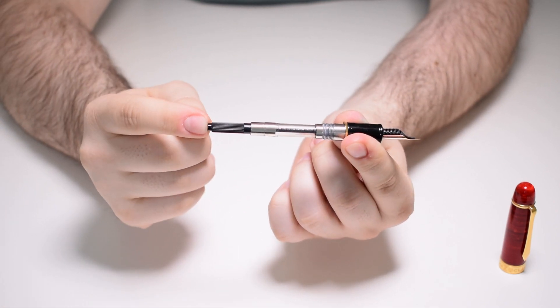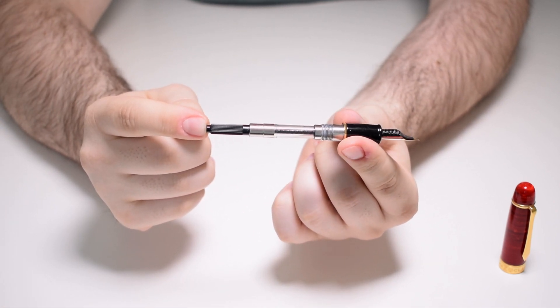It is delivered with a Schmidt K5 cartridge converter. It's sad that I had to let go of this pen, but after around six months without hardly any use, I think it's time to let someone else enjoy it. I believe it will bring a lot of joy to the new owner. As for me, I'm looking for a replacement, so the empty slot in the pen case will not remain empty for long — the show must go on.